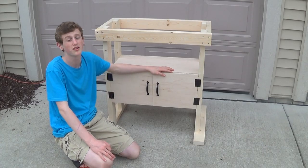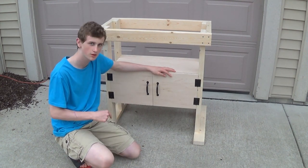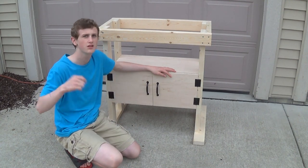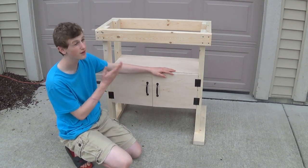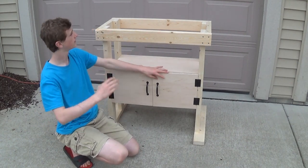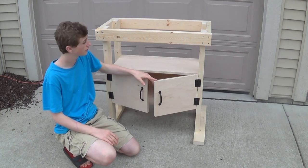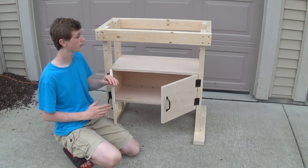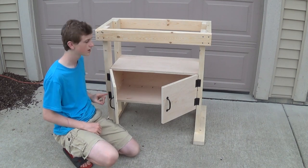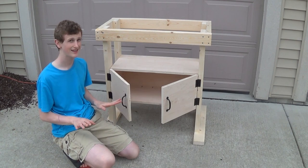That's it for part one of the two-part router build series. You can download the plans in the description below and get all the free cutting guides and all that for all the parts — it's all in the description below, so check that out if you want to build one. Next week I will be adding the top, I will be adding the fence, and I will be adding the router, and that will hopefully finish off the table. One other thing I would highly recommend is adding some rare earth magnets on these doors, because when you just leave them like this they'll slowly open up if it's on any angle at all.